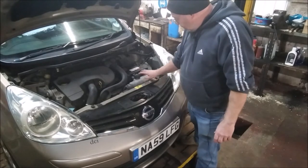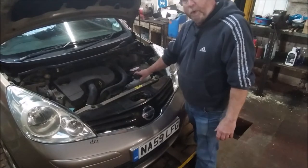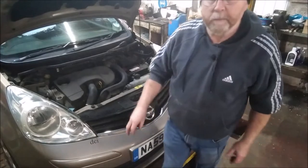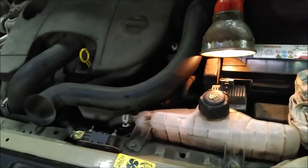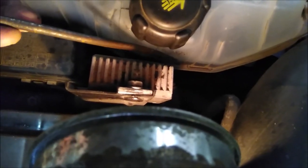There is a minimum and maximum mark on most expansion tanks. Every expansion tank I can think of is see-through, so you don't even need to take the top off. The maximum mark is there and the minimum mark is about half an inch below. It's very hard to see through the camera, but you would probably see it better in person.